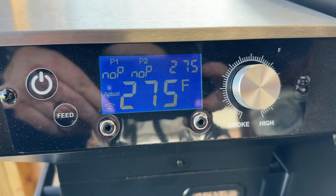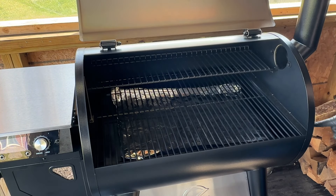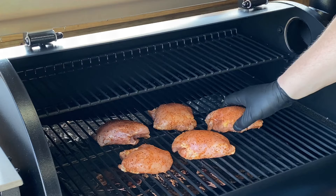Grill's up to temp — we're rocking 275 degrees. Let's go get these chicken thighs on. We've got the foil down here. There is a grease outlet down here; just trying to keep the grill a little cleaner. Thighs are on. We're going to come back in about a half hour and start temping those thighs to see where they are and how fast this is going to take to cook. Never done this before, so we're learning here. We'll be back in a little bit when it's time to check internal temperatures.